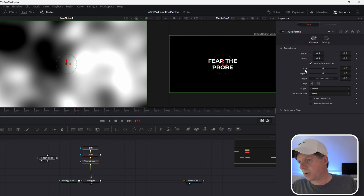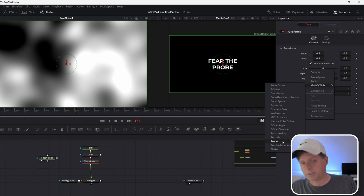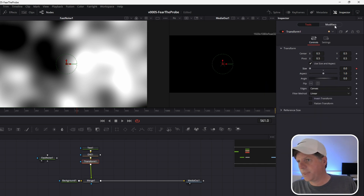Let's bump up the contrast a little bit. We've got those whites coming through, and we're going to go to the color, take the alpha on color one and bring it up so we have some blacks and whites. It's time to add the probe. So let's click Transform One, right-click Size, do Modify With, and find Probe. Let's select Probe — that added a Modifiers tab. You'll notice the size is zero because we're not looking at anything yet, so we need to pick an image to look at and where to look on that image.